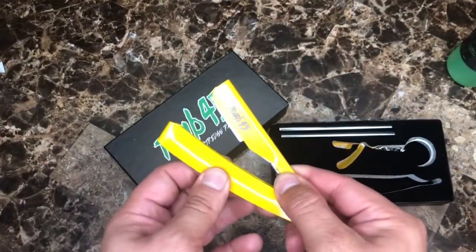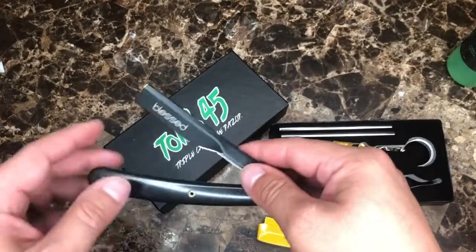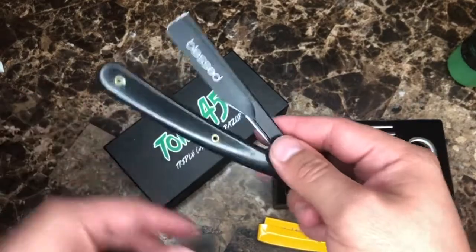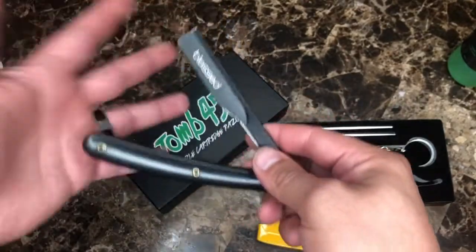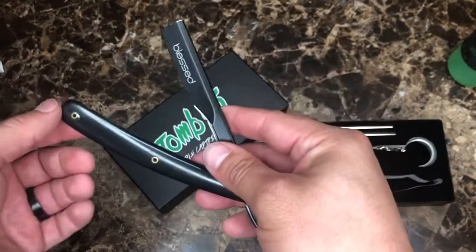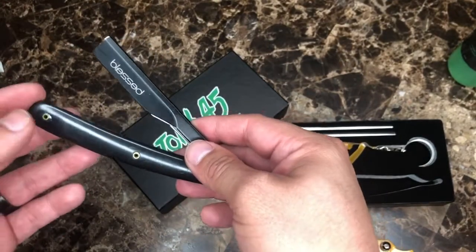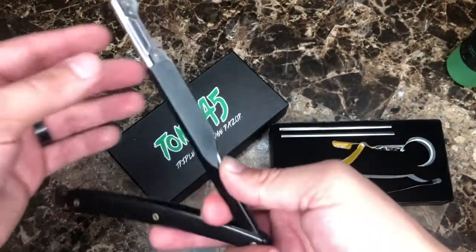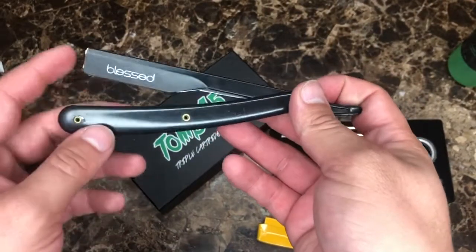Prior to getting this razor I used to use this one right here. The build quality could have been a little bit better for the price that you pay. Basically what you pay for the 245 razor is what you're paying for this, and it just feels like a Sally's razor — just a cheaply made razor at a premium price. Don't get me wrong, I did like this razor a lot, it had a good run for me, but I thought it was time to upgrade.